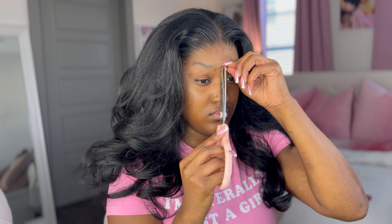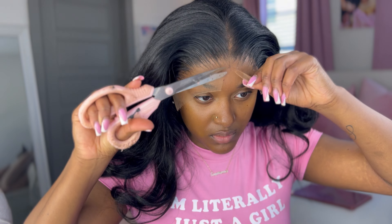I take my hot comb because the heat helps melt the glue even better. Then I'm showing you guys how I cut my lace — I sped it up so it appears slower than it really is.